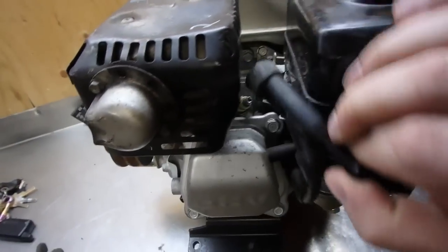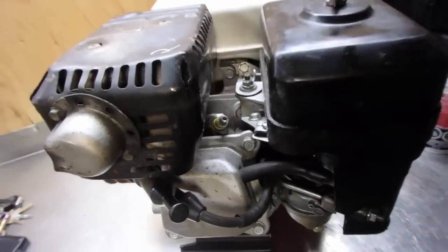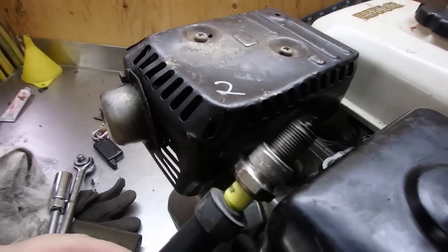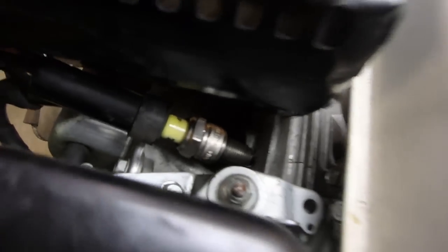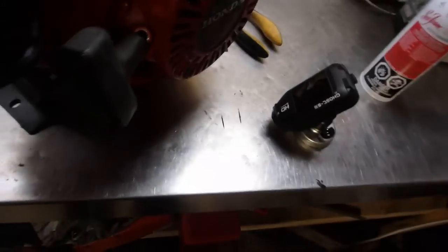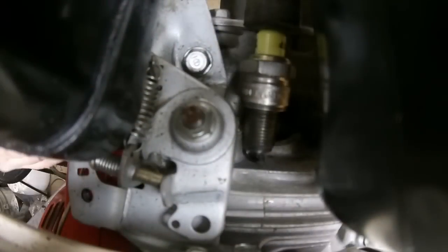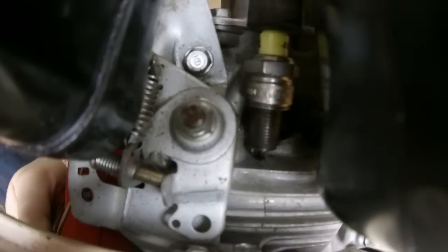We need to confirm spark first. I'm going to pull the spark plug cable off, pull this plug out, and test it. The spark plug is still wet from yesterday's troubleshooting. To test for spark, we're just going to rest it against any metal part of the body to get a ground. I'll hook up the drift camera so hopefully we can see a spark when I crank it over.